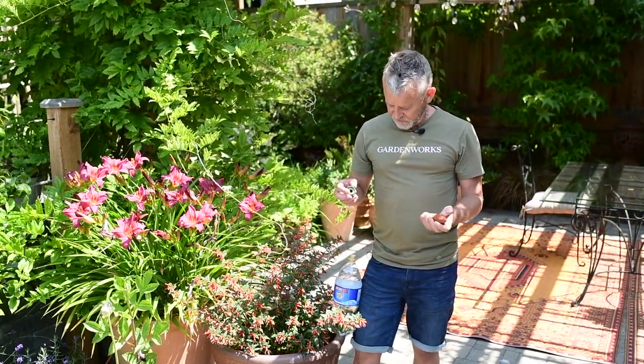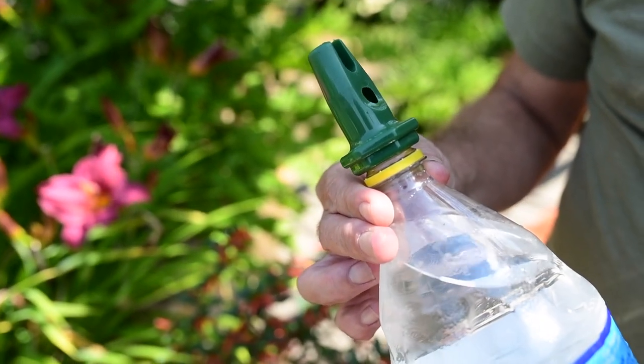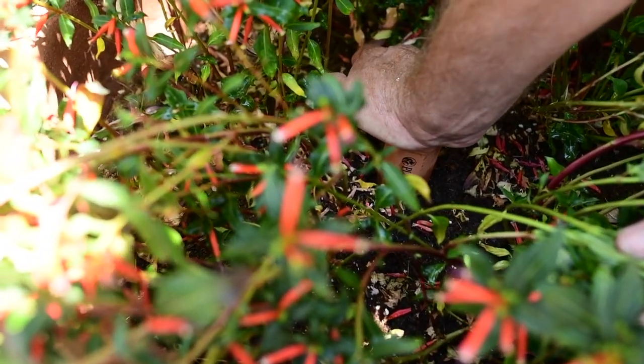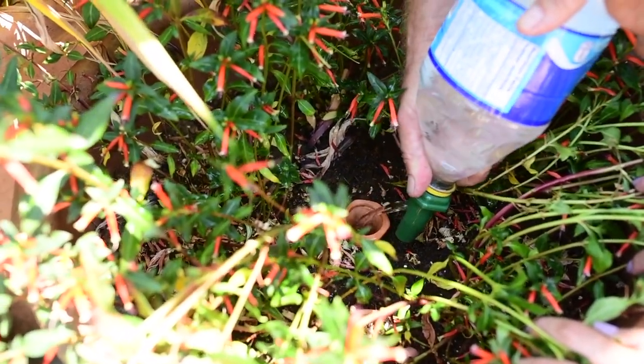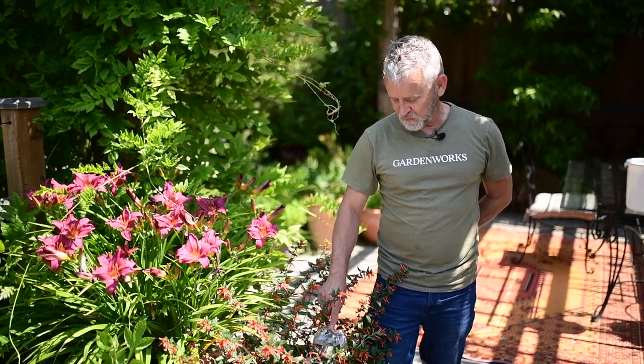This plant nanny was designed for a pop bottle so you can screw it onto the screw top of a pop bottle. I'm going to press the spike into the center of this pot because it's a fairly large pot. This two liter bottle of water will keep this plant watered for about a week.